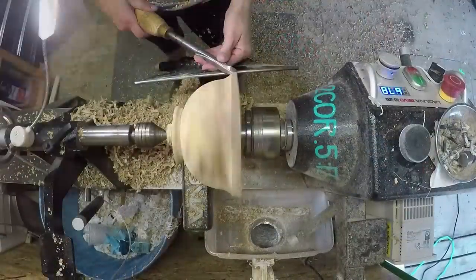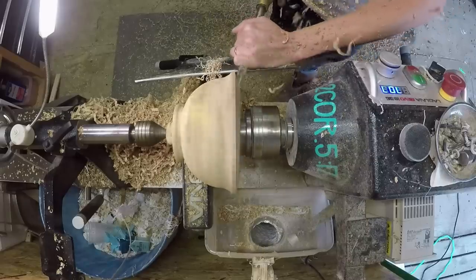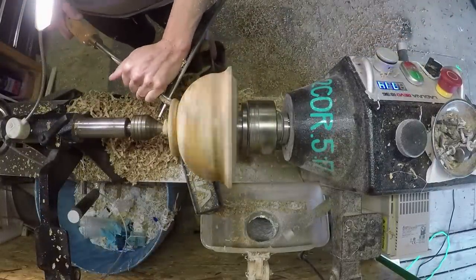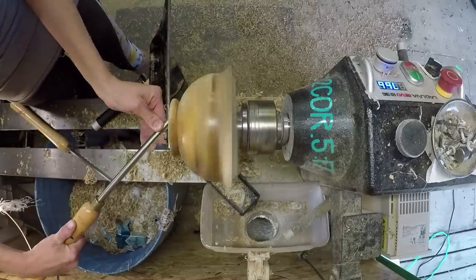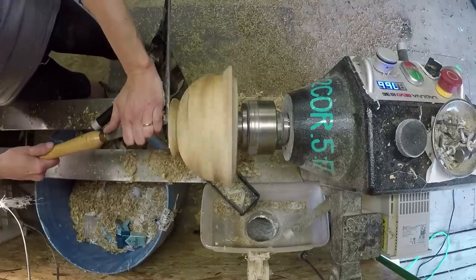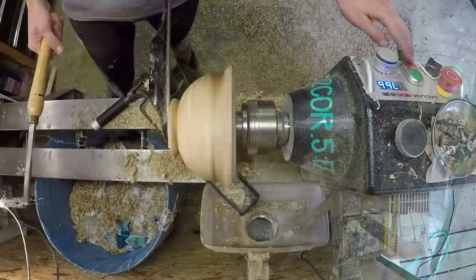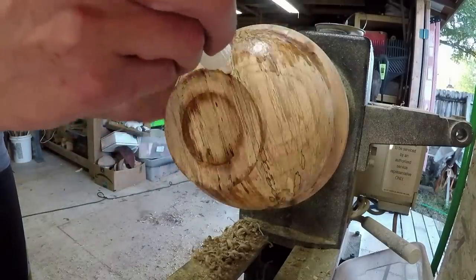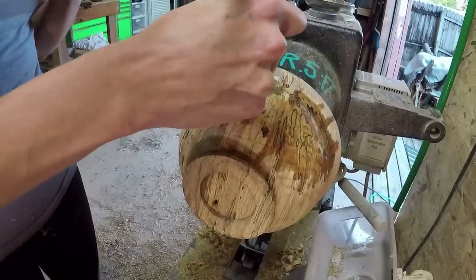So I'm adding some Starbond Thin CA to all of the real punky areas that are salvageable and sandable. It wasn't too bad. And then I'm going to put a mortise at the bottom. I also put thin CA in the mortise because it was real punky, and spalted wood will tend to split right where it's spalted. So just to be on the safe side, stiffen up that mortise.